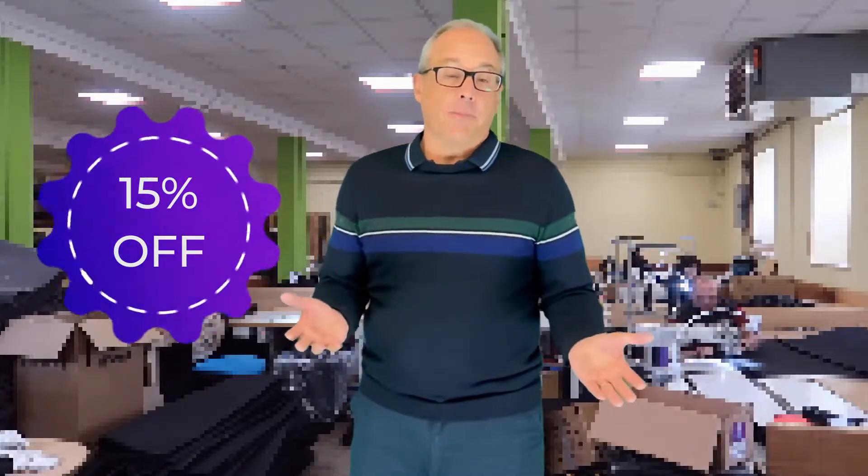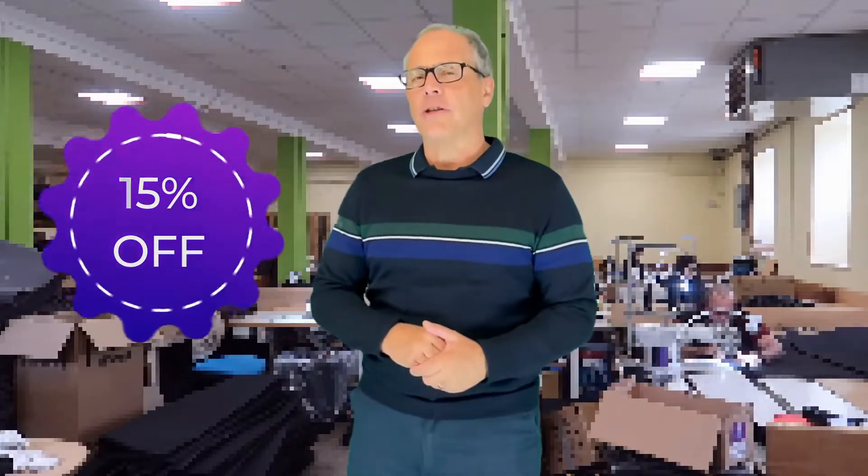Get 15% off should you decide to purchase in the future. Take advantage. Download it now. The links are all over the page. And if you don't want to download it straight away, well that's okay. But remember to do it when you purchase so you get the discount voucher code.